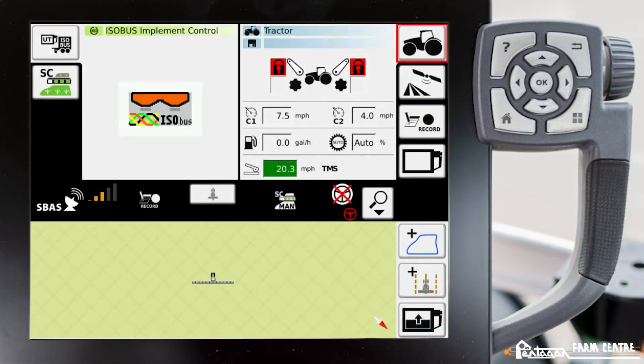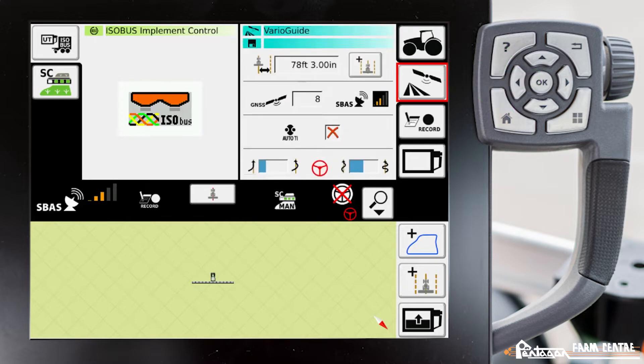In this video I'm going to show you how to set up an ISOBUS implement. We connect to the implement, plug it in, and what should happen is the implement should be auto-detected and should download an operating mask. Once that implement is successfully connected to the tractor, we navigate to our VarioGuide main menu.